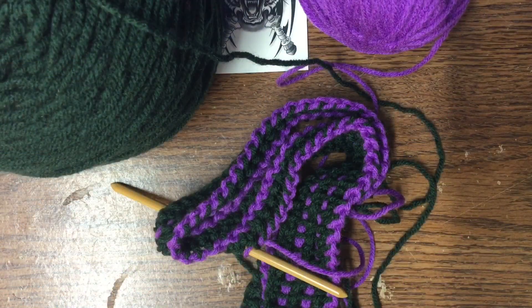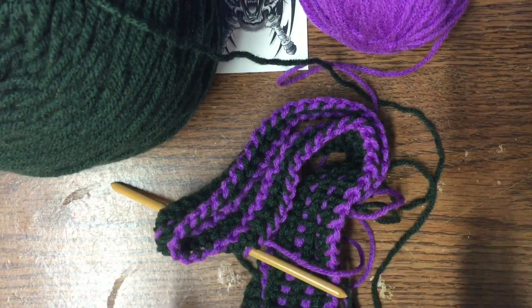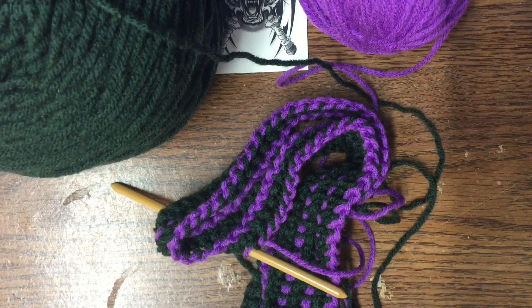Hey everybody, welcome back. I am not currently in the craft room — I am currently sitting at work. This is my little desk. Don't mind my little sticker up here. That is my center point so I know where to put my hands and my project.